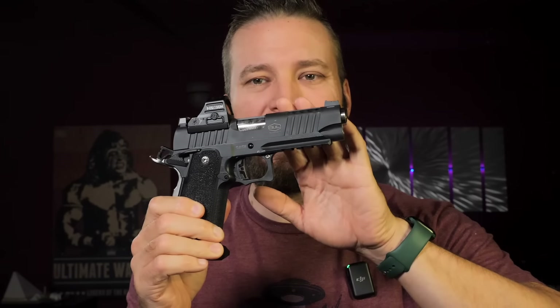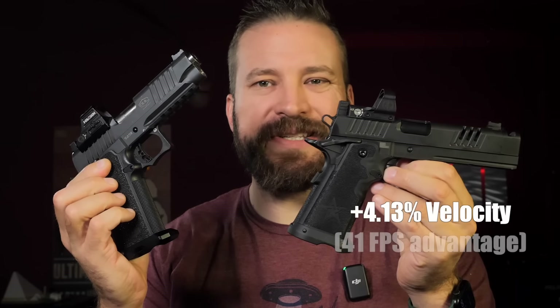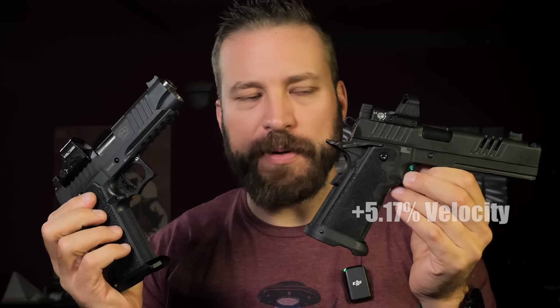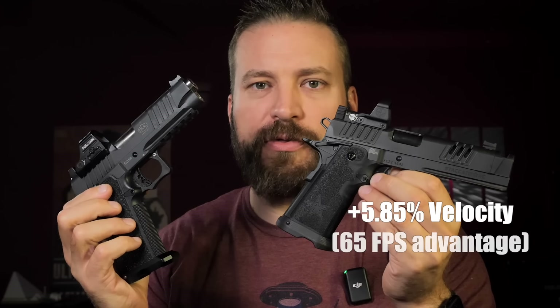Testing three different ammo types: a 147 grain full-house load over 1,000 feet per second out of a 5-inch gun; a 124 grain NATO load at high velocities; and a 115 grain target round. Higher velocity ammo usually uses slower gunpowder, meaning more of it is burning in the barrel, so velocity drop was more noticeable with lighter-for-caliber rounds. With 147 grain projectiles, the Staccato had about a 4% velocity advantage. With 124 NATO, that gap opens to about 5.25%. With 115 grain, the Staccato ended up with over 5.75% advantage.